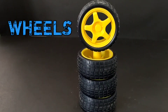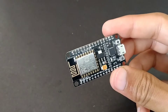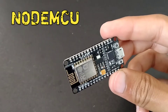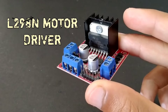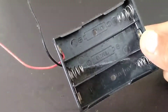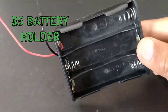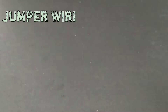And four wheels, NodeMCU, L298N motor driver, 18650 battery holder, and jumper cables. Now let's assemble the chassis.